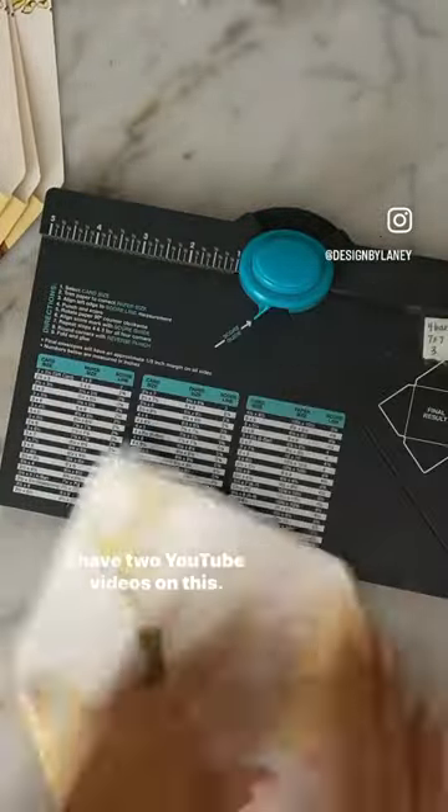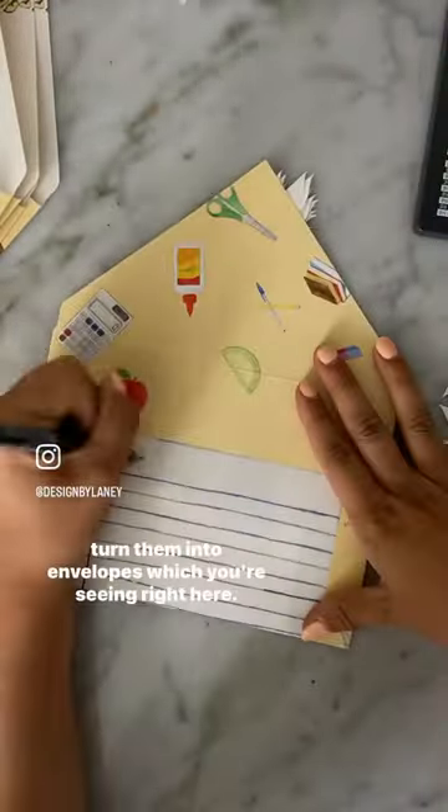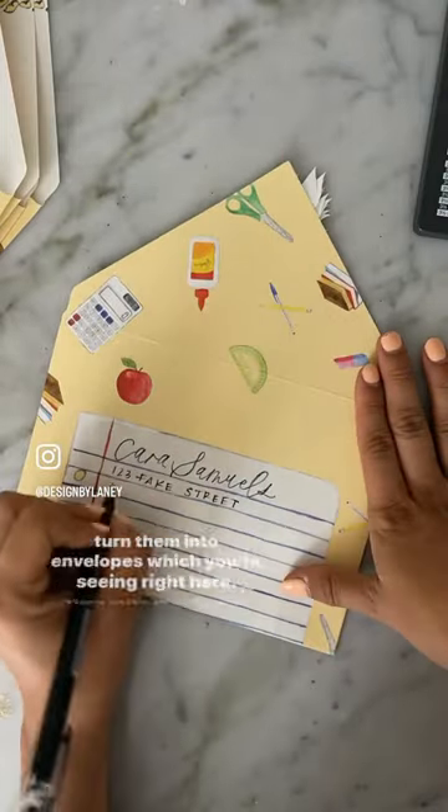I have two YouTube videos on this: one showing you how to design and print these with my favorite printer, and then one showing you how to actually turn them into envelopes, which you're seeing right here. How cute are these?